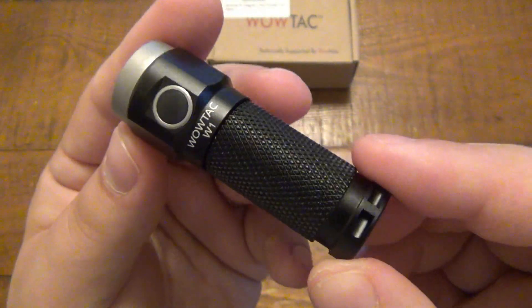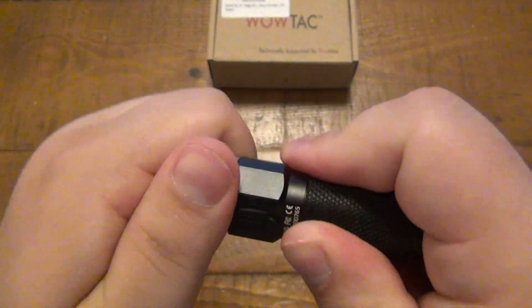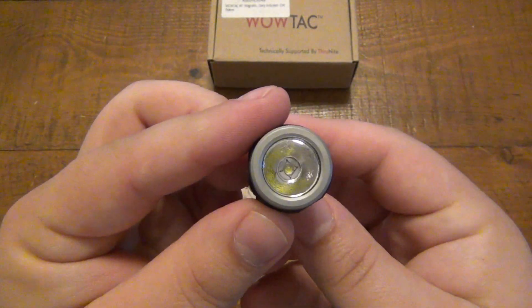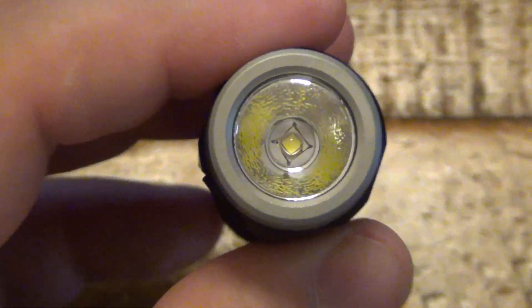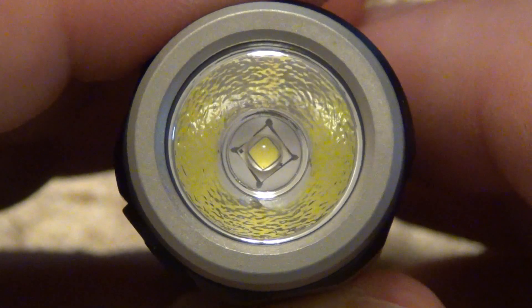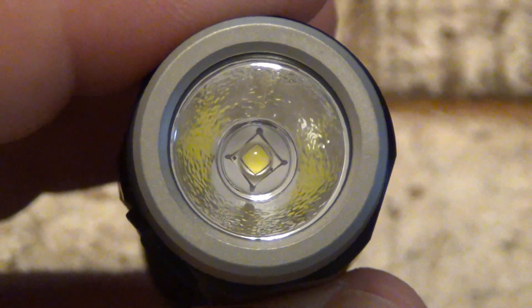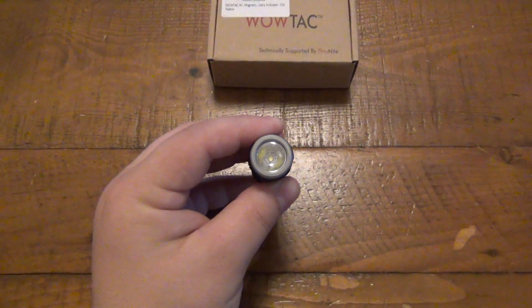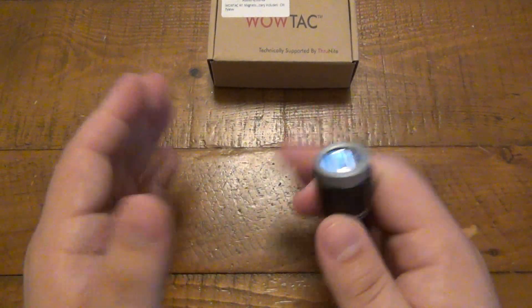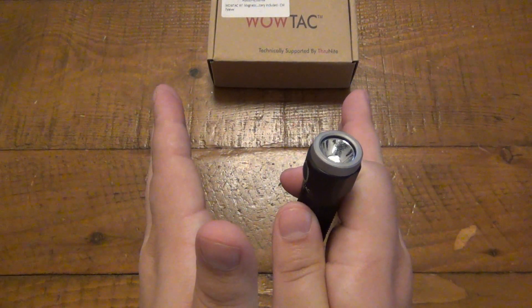Here's a closer look at the flashlight. You can see it's all black with a silver bezel, which is kind of interesting. The whole head unscrews from the body to get to the battery compartment. We have a Cree XPG2 LED in here and a very heavily stippled reflector. Because this has a smaller head, even though it has plenty of throw for its size, it is a little bit more of a concentrated beam — not totally flood. It's a combination between flood and throw.